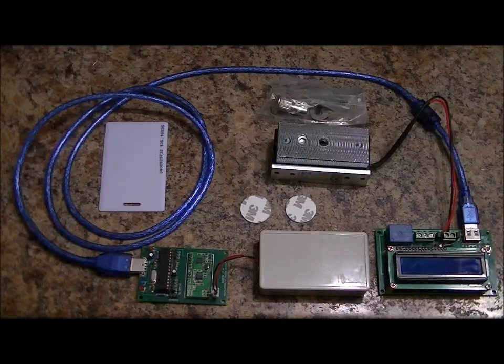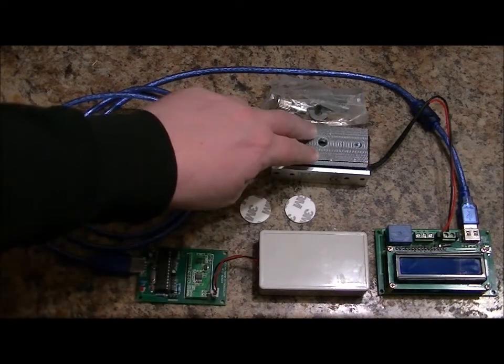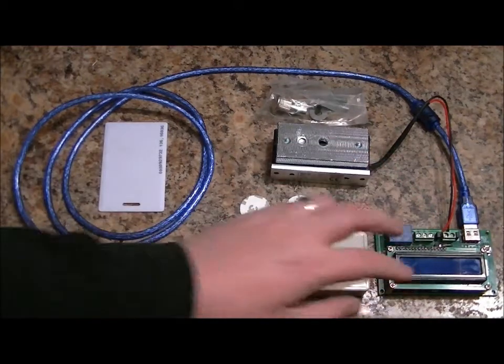Hi everybody, Patrick here from EngineeringShock.com, EscapeRoomElectronics.com, and PaintballProps.com. This is my newest prop, and it is an extendable RFID-based electromagnetic lock and high-power external circuit controller with LCD.